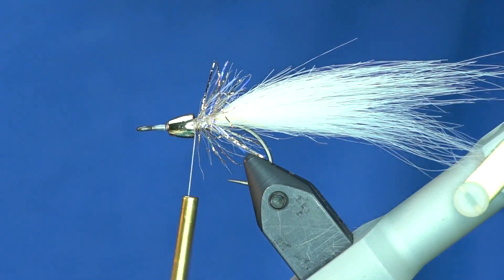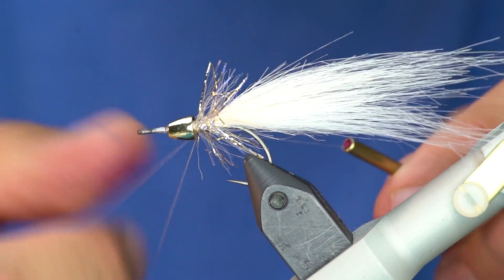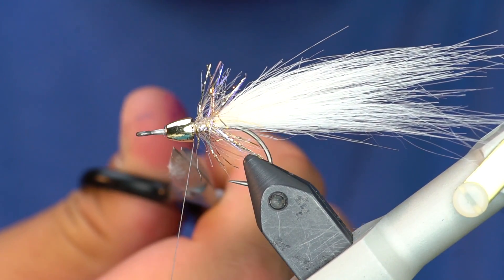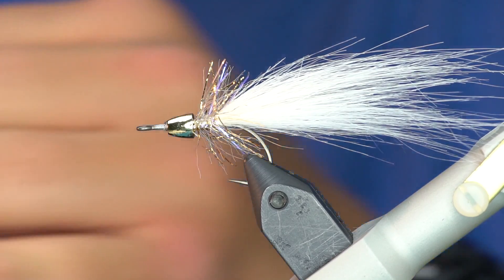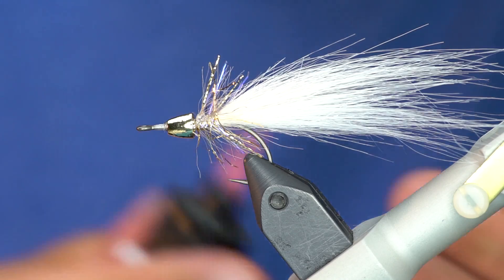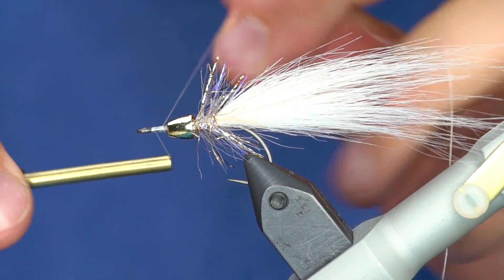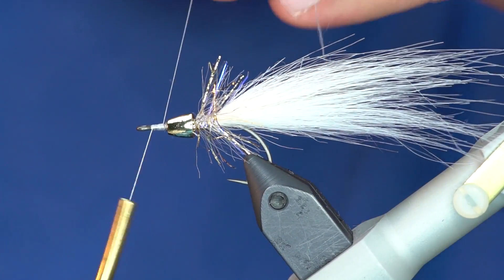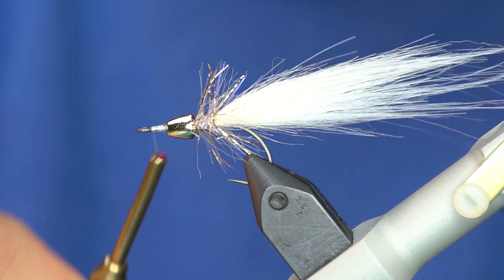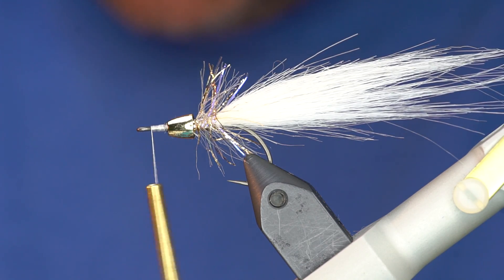I've preened those fibers back — they're sweeping back just a little bit. Now I'm just going to throw a hand whip finish behind that bead and put some head cement on behind there. We've reattached our thread and I want it hanging right behind the eye of the hook, because that's where we're going to tie in our head material, which is going to be Bruiser Blend Junior.